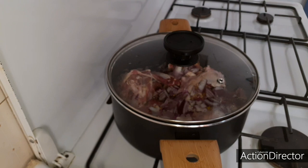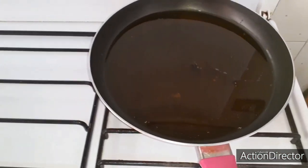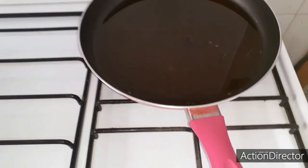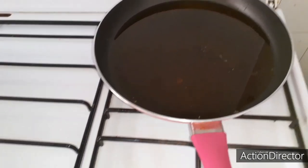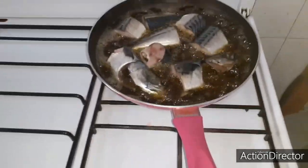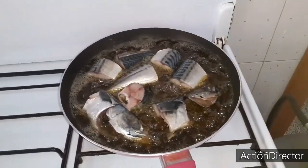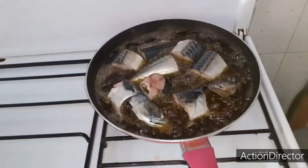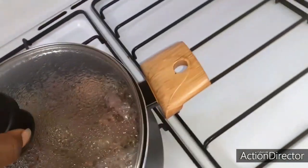As our meat is cooking I'll be slicing my vegetables and frying my fish as well. Into my frying pan I've added the vegetable oil — the same oil I already used to fry my meat. I'm adding in my fish now and I'm going to fry the fish until dry.